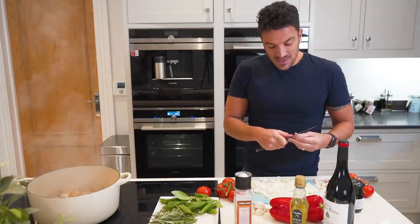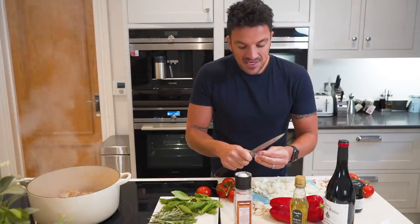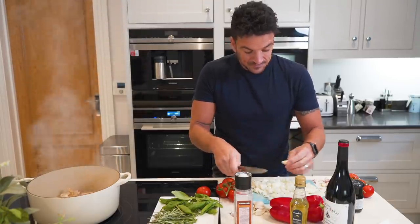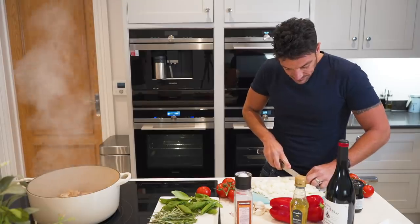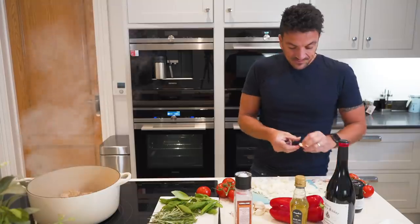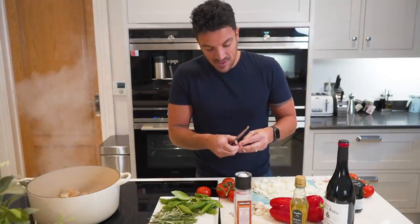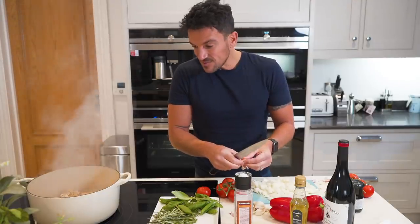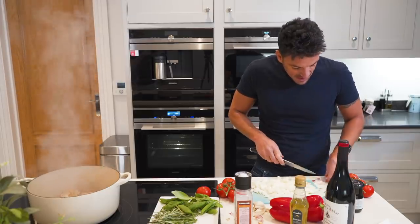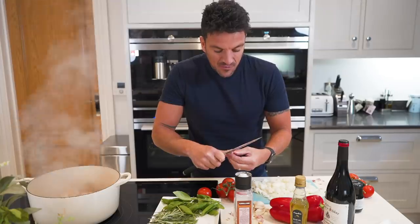Normally I'd have music playing, but you can't do that while we're talking because then you won't be able to hear. Just imagine doing this, listening to music, having a glass of white wine if you want. Even though it's cold outside in England at the moment, when you get a smell like this, you feel like you're in the Mediterranean. Roughly about four cloves of garlic.